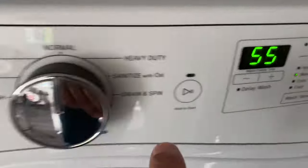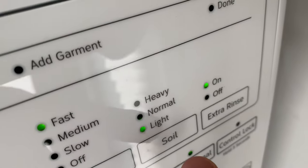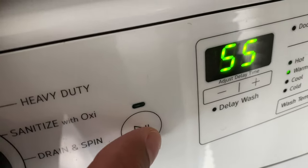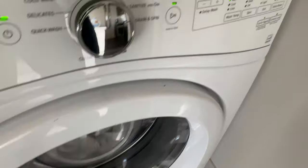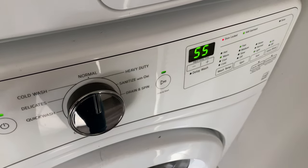So our settings are: Normal cycle, warm temperature, fast spin, light soil level, extra rinse on. Press and hold the Start button to begin the wash. That's how you wash clothes with the Whirlpool front loading washing machine. Thanks for watching!